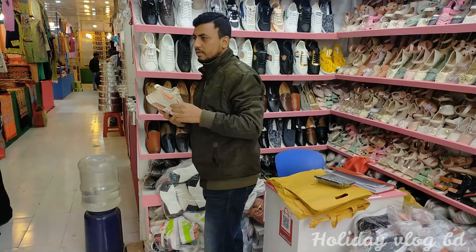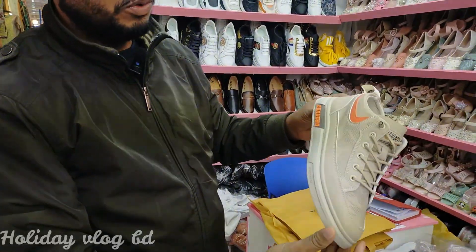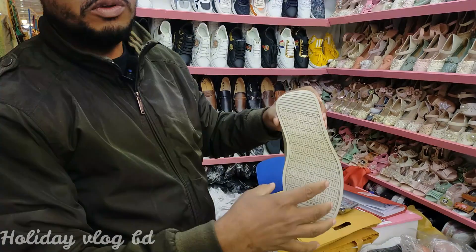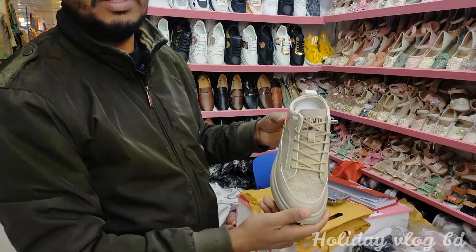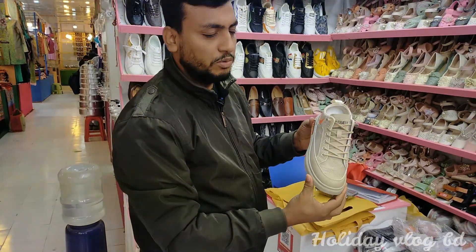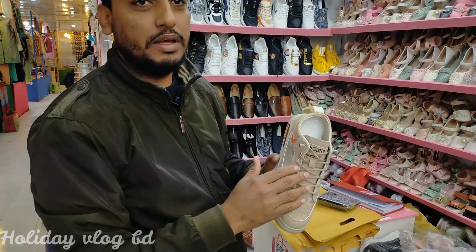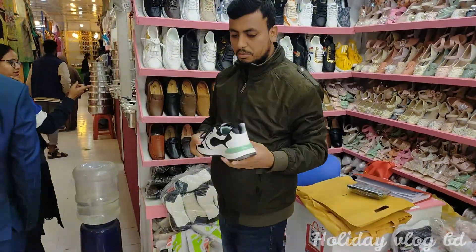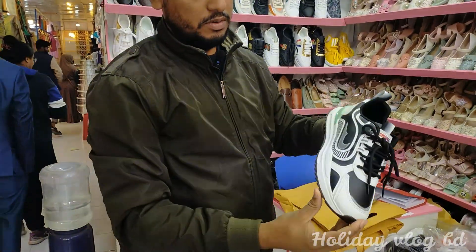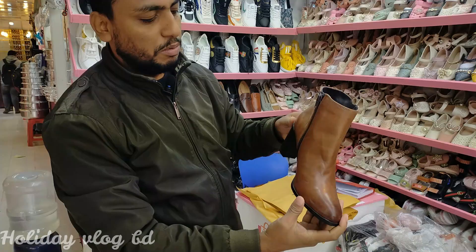This is a very different collection — look, it's beautiful. It is a 20% discount. It's a new one-update model. The new collection — see, a lot of fashionable shoes. Look, it is a lot of fashionable shoes.